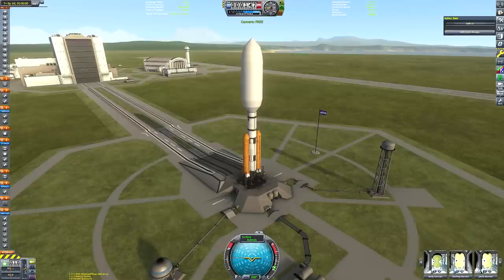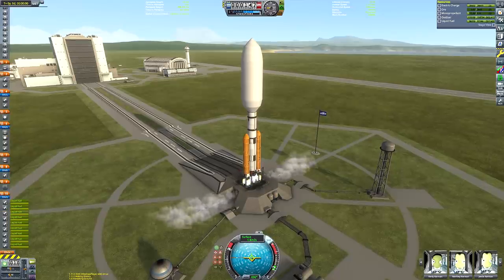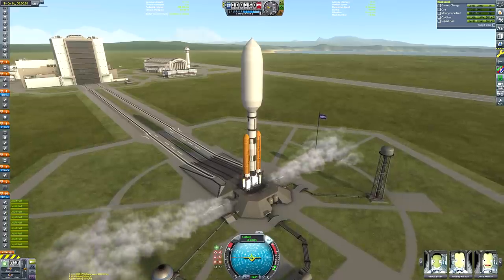And here it is on the launch pad. The eagle-eyed among you may notice there's no launch escape system, so hopefully nothing goes wrong during launch since the Kerbals don't really have any means of protection from an explosion of the lower stage.